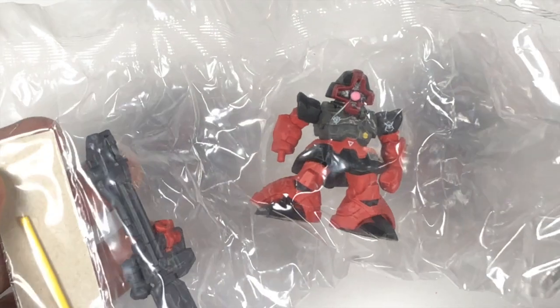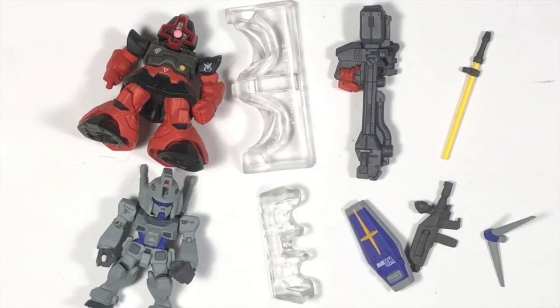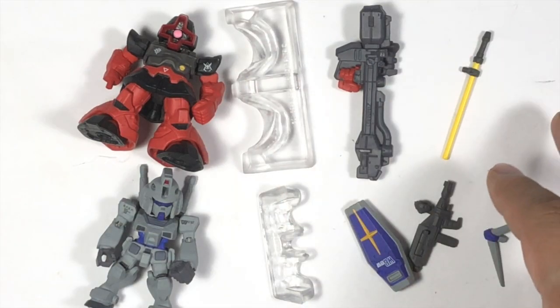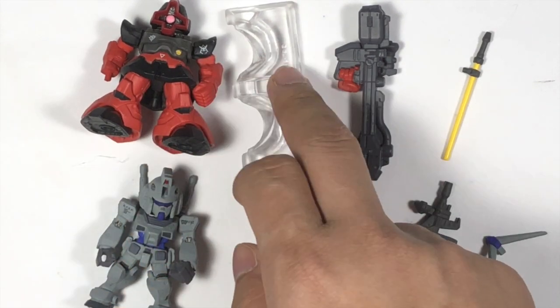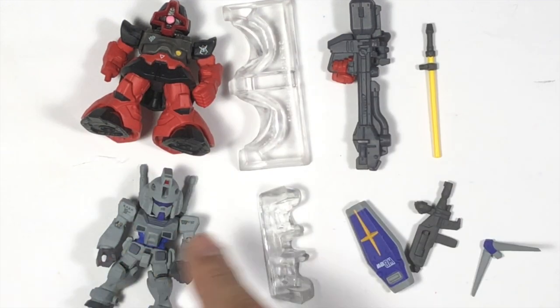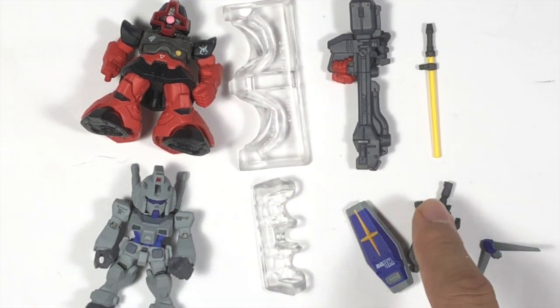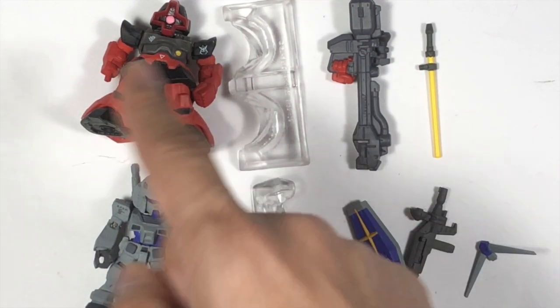So this is the first pack - the Rig Dome. The second pack is the G3. Let's open it up. Alright, this is everything inside the pack. The top layer is the Rig Dome, the lower one is the G3 Gundam. So you have the figure itself, the stand, the cannon, and the saber. For the Rig Dome, and for the G3 you have the figure, the stand, the rifle, and the cassette. Let's do the Rig Dome first.